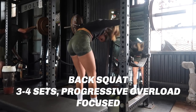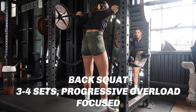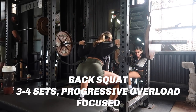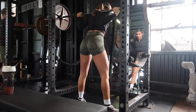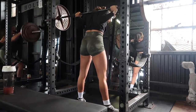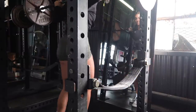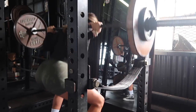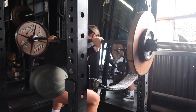I start off all my glute-focused workouts with back squats, focused on progressive overload. I know what I can do for my lower rep days — anywhere from two to five reps — and what I can do for my higher rep days, maybe six to ten. Sometimes I go in phases of doing low rep, sometimes high. I honestly go with what my body feels. Sometimes I can tell my strength isn't the best and I should keep it light and go really high rep, or I feel strong and want to test some new lower rep PRs.